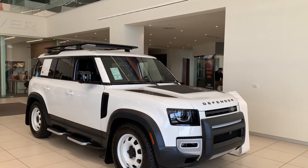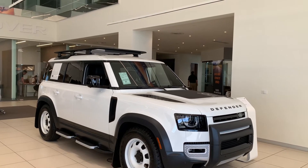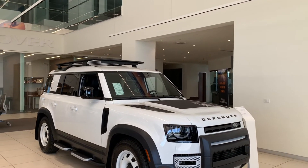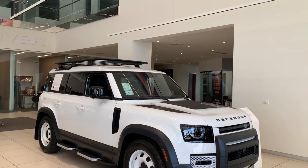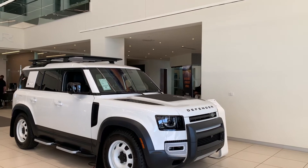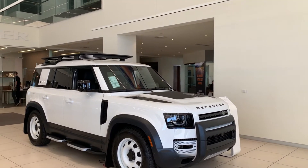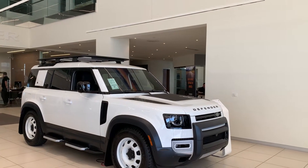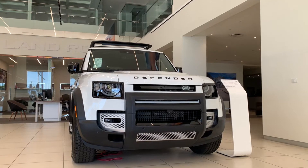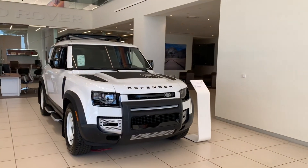Let's start with the exterior design. This is one of the coolest looking SUVs on the market right now. I absolutely love that Land Rover Defender always keeps its legendary, iconic design — that boxy look — but at the same time they've added a huge deal of technology into it. The headlights look mean; it literally almost looks like it's going to kick you in the face. I love how mean this thing is.